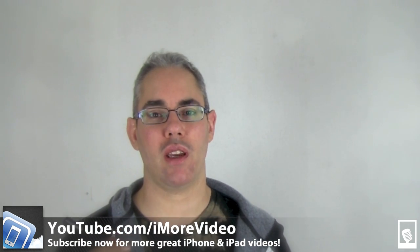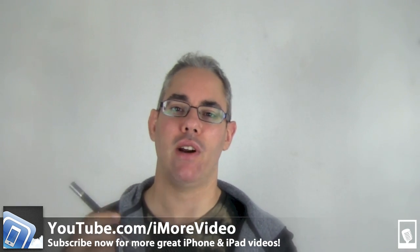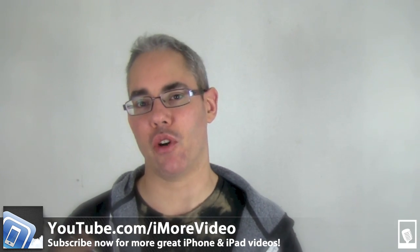That was the Adonit Jot Touch. I'm Rene from iMore. You can find more great videos and subscribe at YouTube.com/iMoreVideo. You can follow me on Twitter at Rene Ritchie, and you can find all of us at iMore.com.